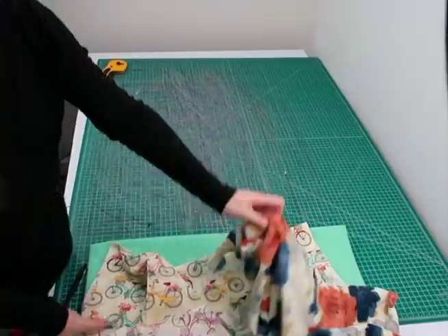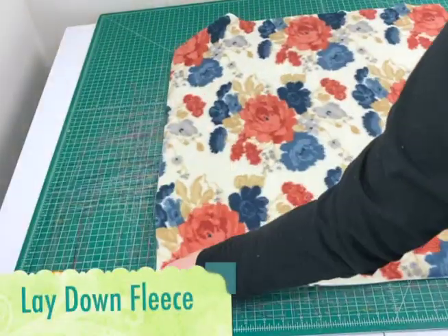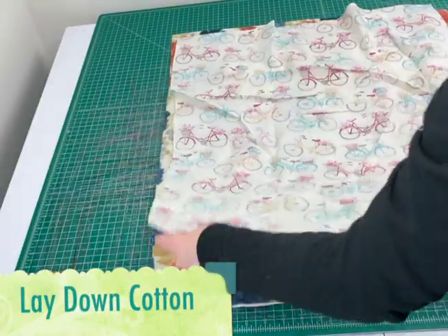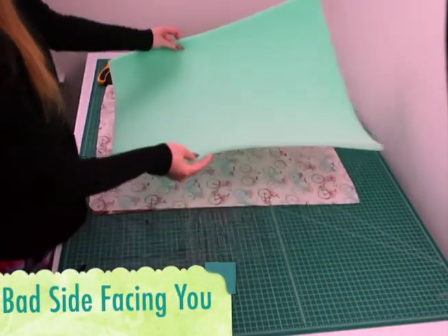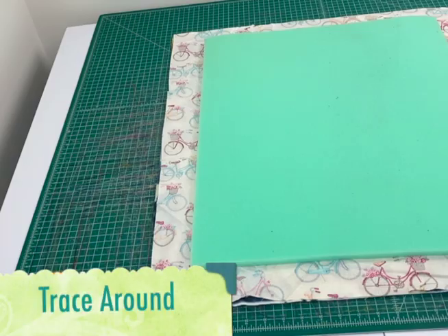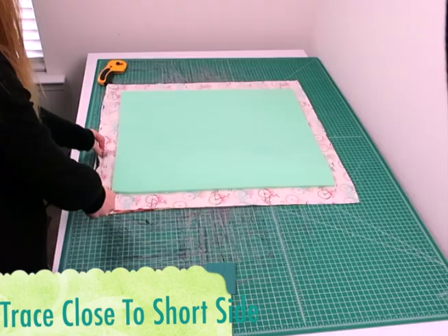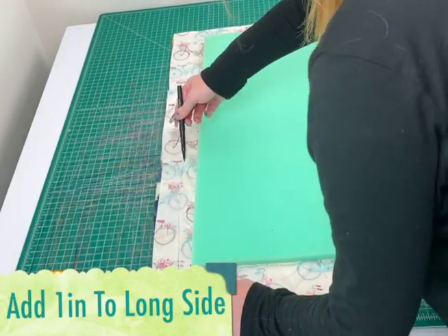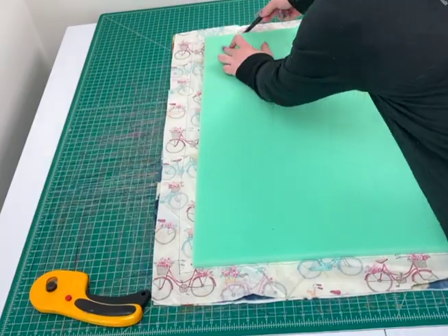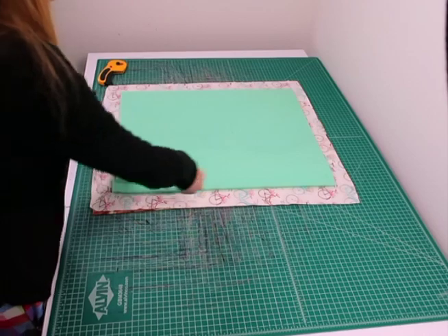I've traced the foam onto the cotton. You can clip around it with your clips. For the top piece, do the same thing — lay down the fleece with the good side facing you, lay the cotton with the bad side facing you, place the foam on top and trace around it. For the longer sides, draw as close to the edge as you can; for the shorter sides, add one inch away from the edge.